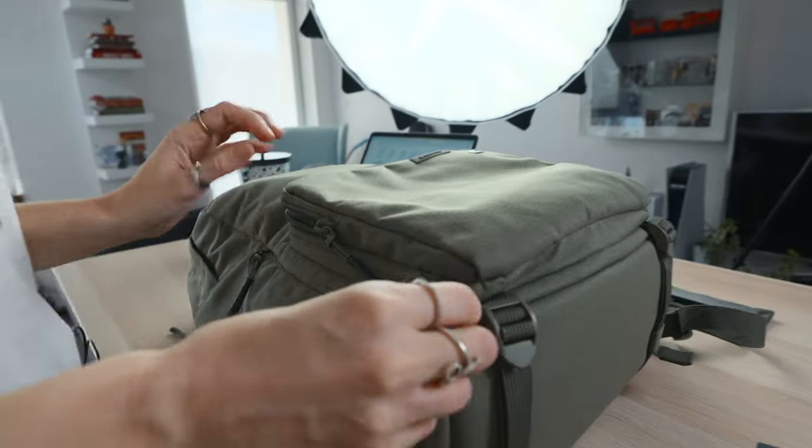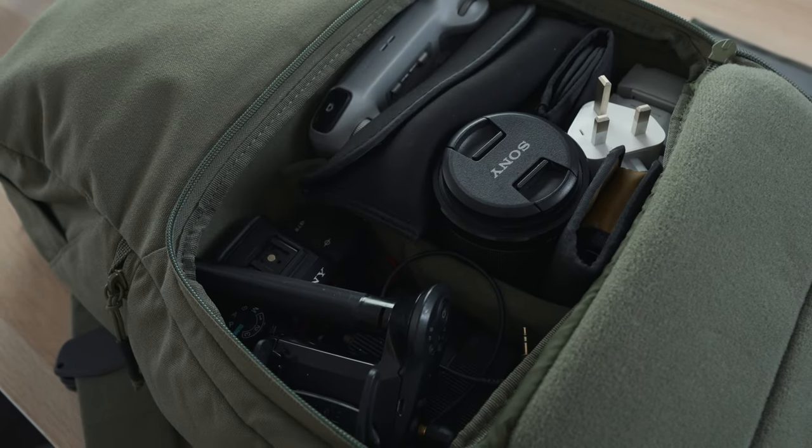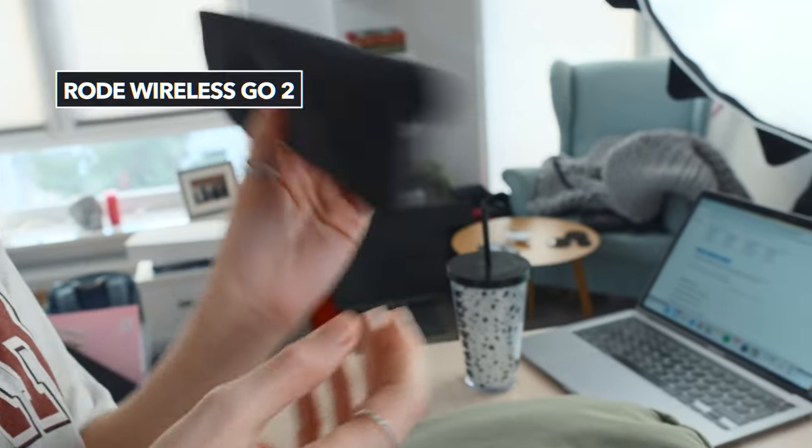Let's dive into the camera part. On top is the Rode Wireless Go 2s. We found that these are great for when you're vlogging around a city.